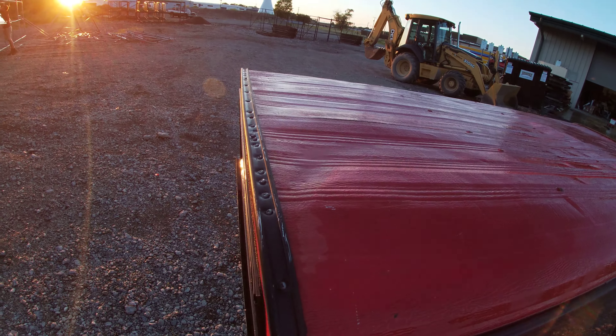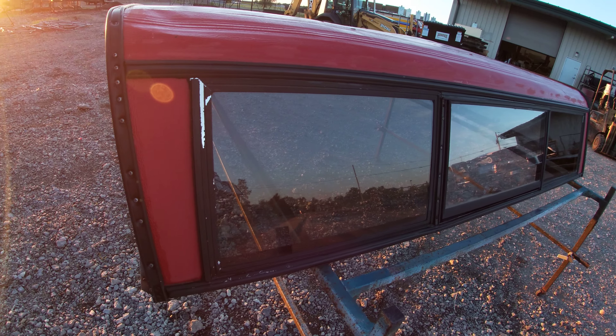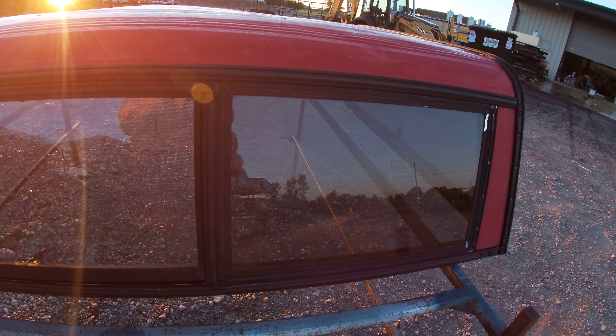Like I said, a couple dents up here, but this all looks pretty good — the glass is in good shape. It's got the crank-out window in the center, and flat glass on both ends that do not open.